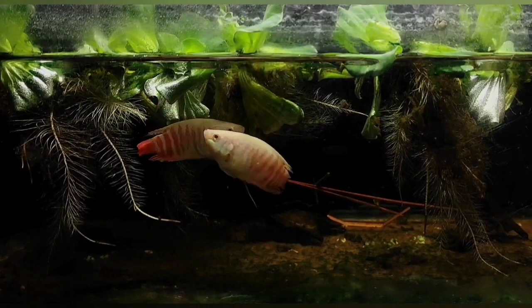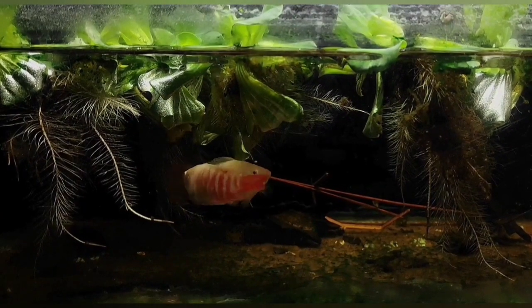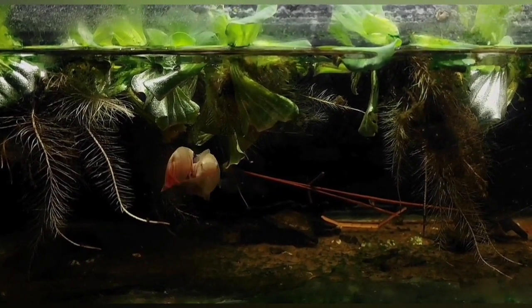The fish feed at the surface and in the middle and top of the tank.